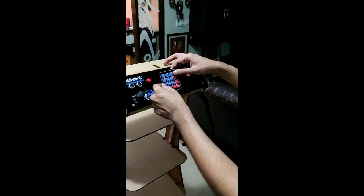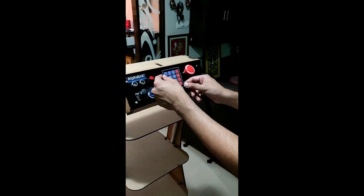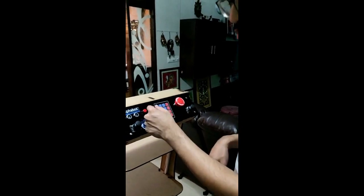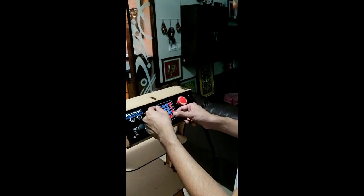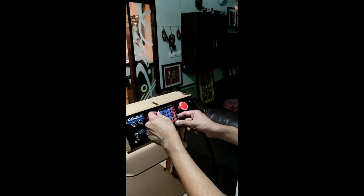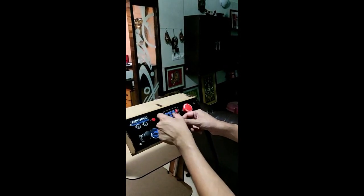Press A for switching to autonomous mode. Once in autonomous mode you will have the option to choose the various beds at which it needs to stop. In this track here we have two nodes, so I am going to make it stop at both. Press 1 followed by D, then press 2 followed by D. This control interface can take in a maximum of 4 nodes at a time.